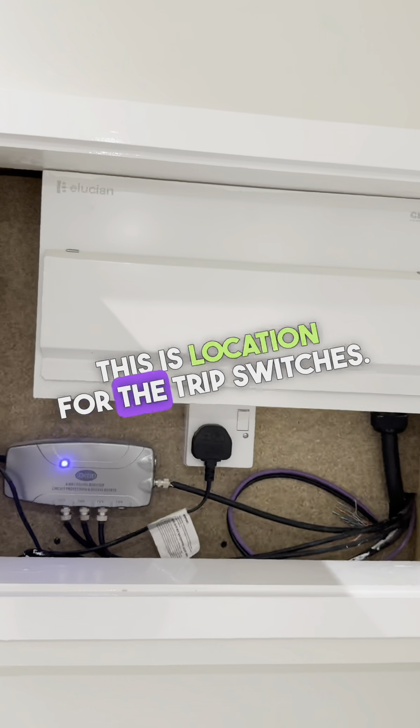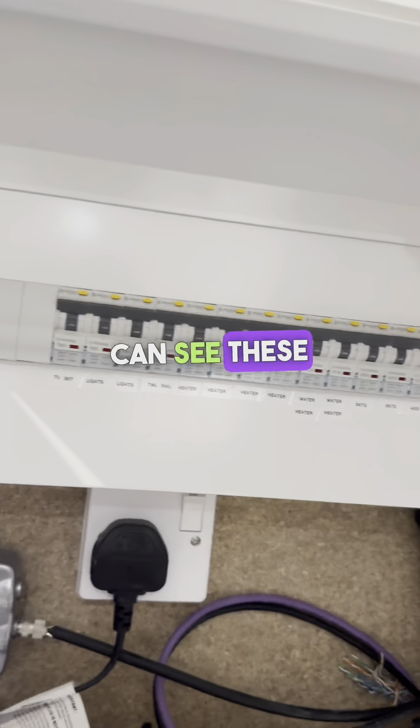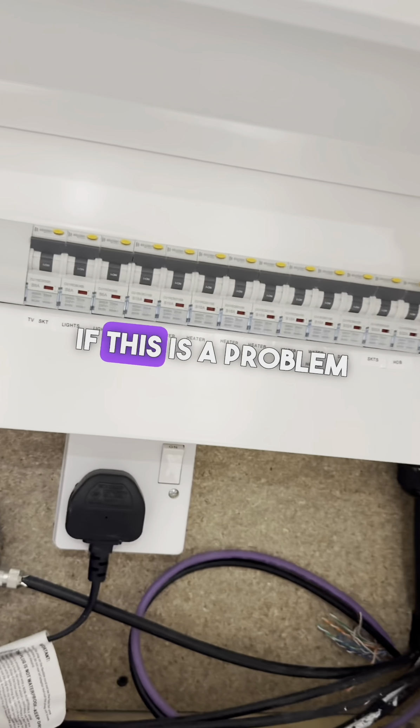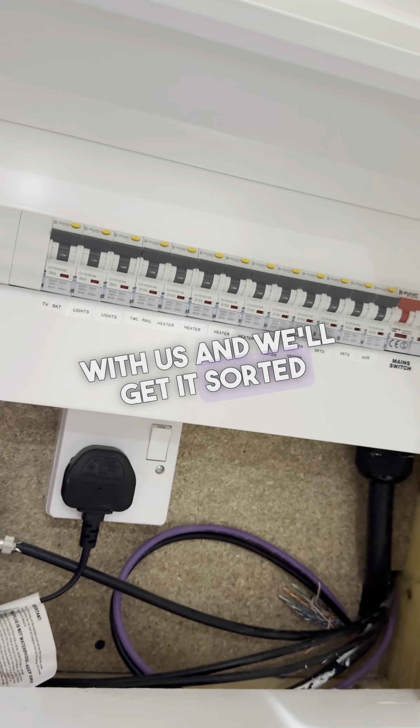In the hallway, just in this cupboard — this is the location for the trip switches. Just lift this panel up and you can see these are all in the correct position. If anything's pointing downwards, just flick it back up and the power should restart. If it's still not working, please get in contact with us and we'll get it sorted for you.